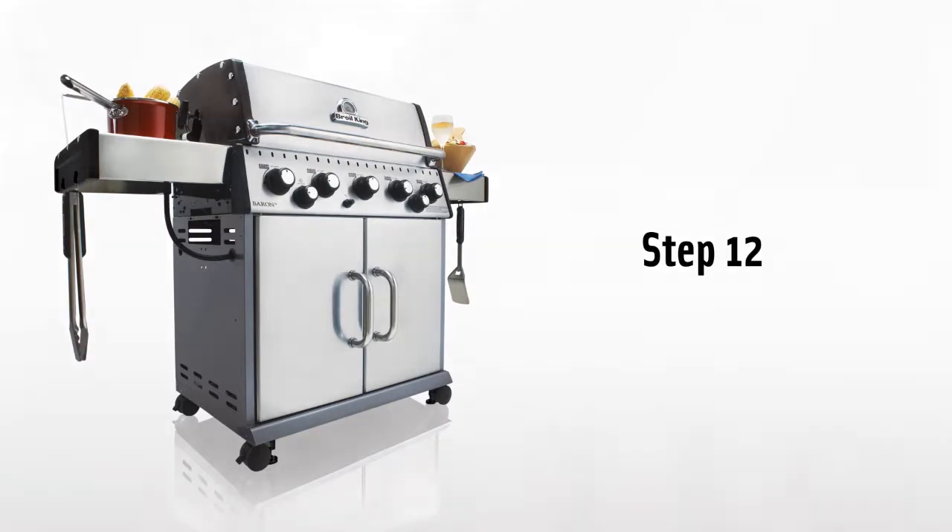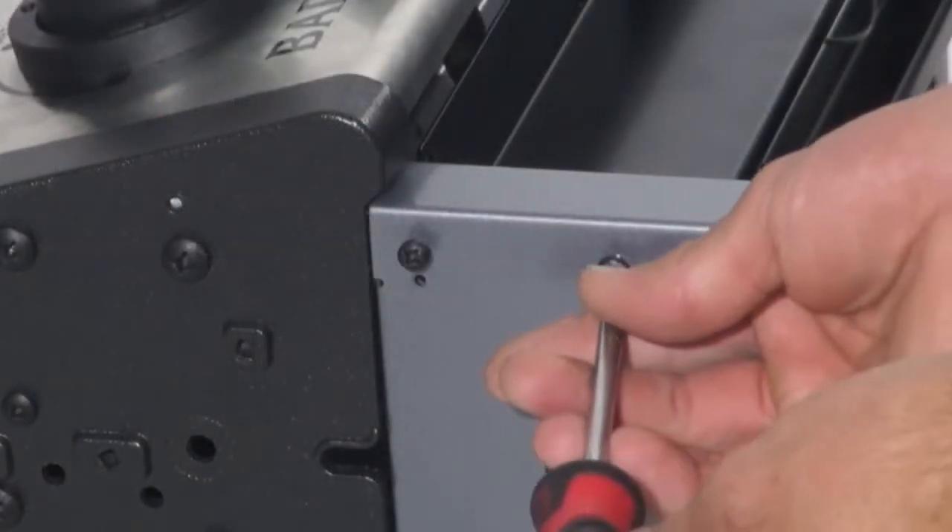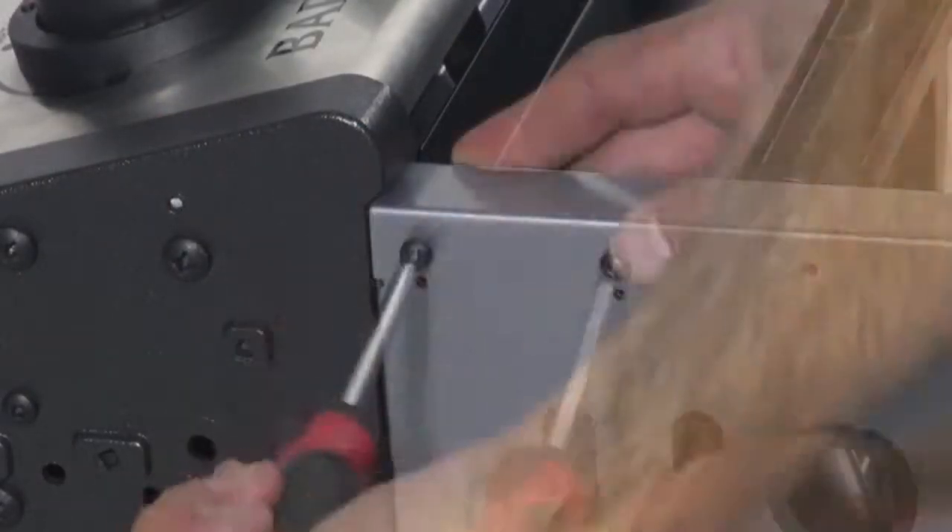Step 12. From Step 4, now it's time to tighten the four screws on the cabinet panel and door catch bracket assembly.